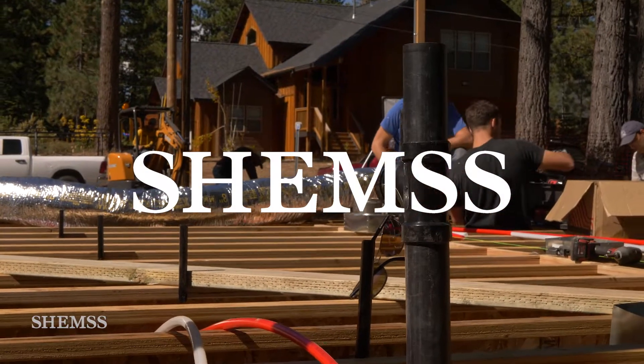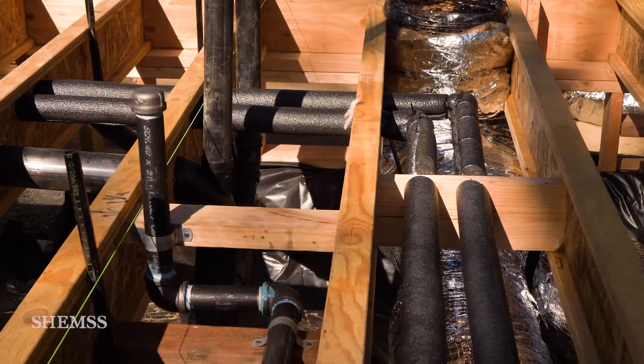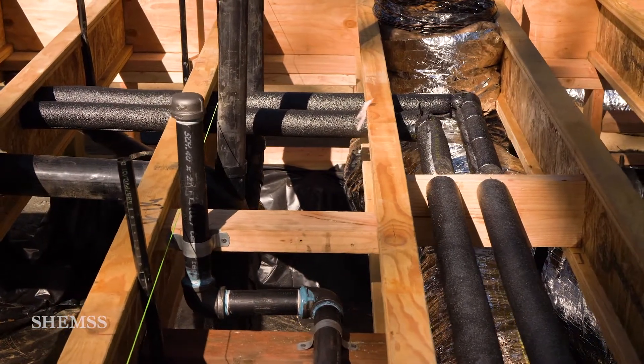Welcome back to Shems. In this episode we'll install all underfloor mechanical systems: water, waste, gas, and HVAC.